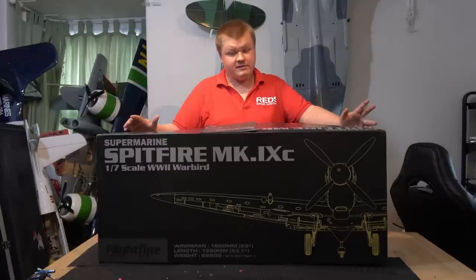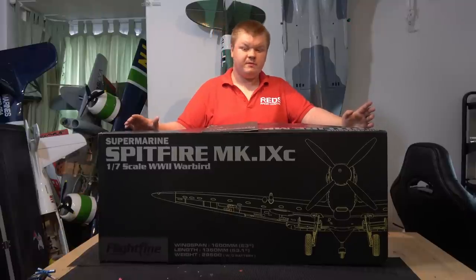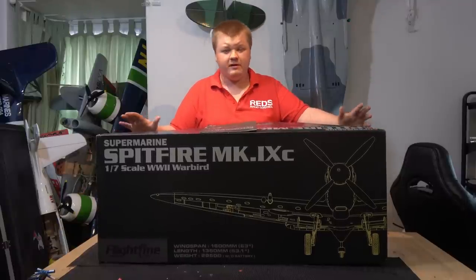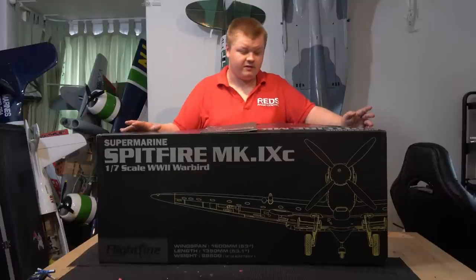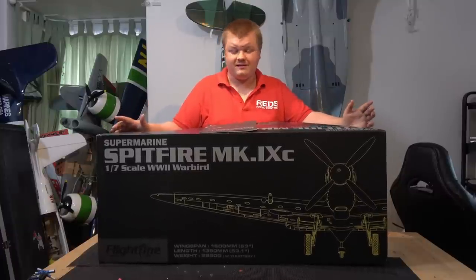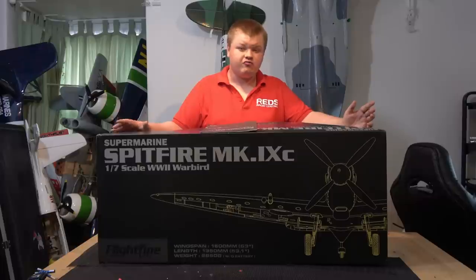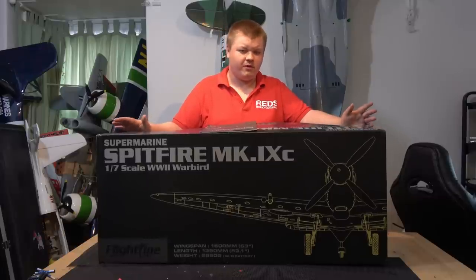It's got an 80-amp speed control which is great to handle the power, because the amp draw is about 60 amps, so on a 5000mAh pack flight times are going to be great. It's a nicely over-specced speed control. The wingspan is 1600mm and the length is 1350mm, so it's a really nice size model.